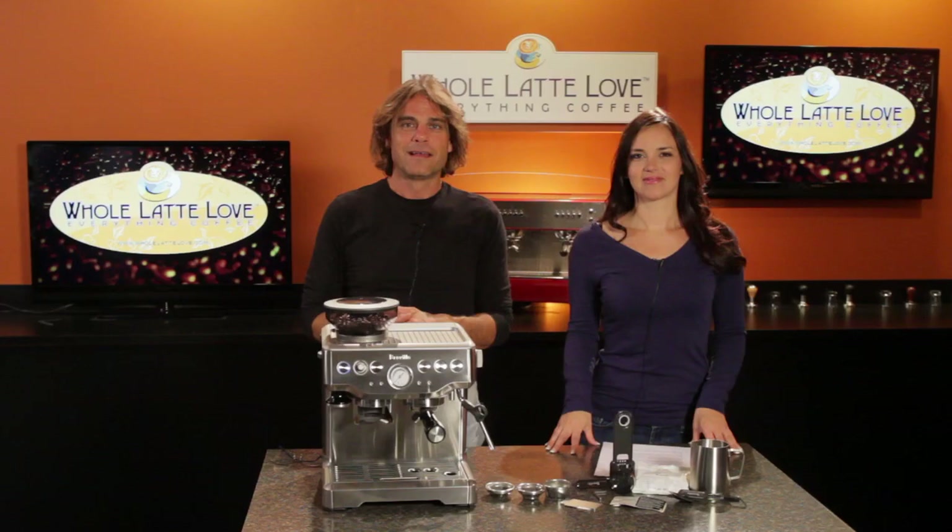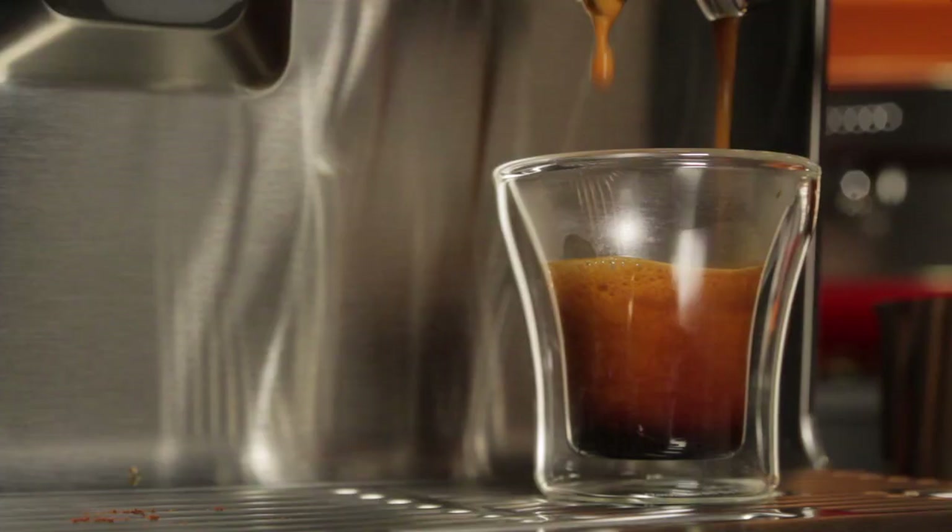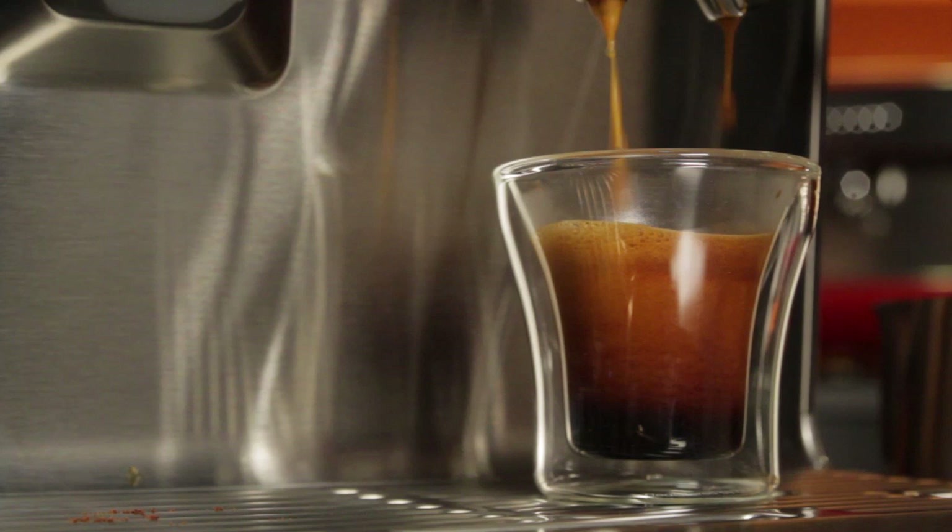In our test, and with the help of that gauge, it took us about three attempts to dial in just the right grind, dose, and tamp for a very crema-rich and perfect 25-second extraction.